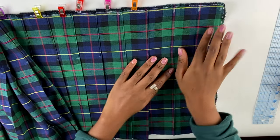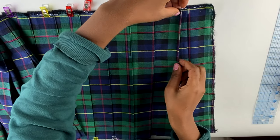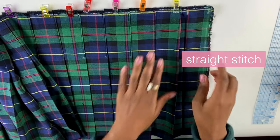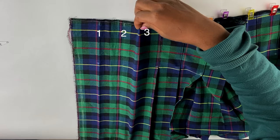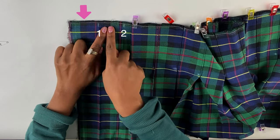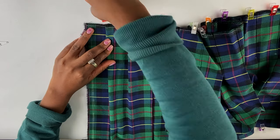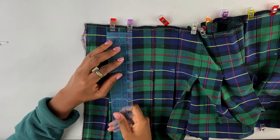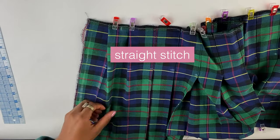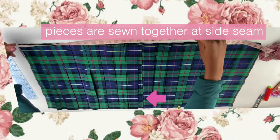To readjust my pleats, I'm taking a mark and folding it to the middle of the two surrounding marks, pinning it down, and doing a straight stitch. On the other side, I'm taking the third tick mark, folding it between marks two and three, then taking the halfway point between one and two and folding it halfway between the seam allowance and tick one. Then measure four inches from the seam allowance line and straight stitch as before. You might not need to readjust your pleats, but I wanted to show you in case you do.